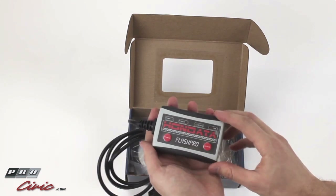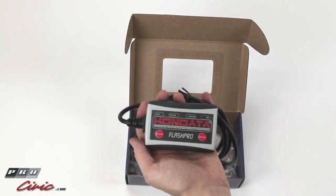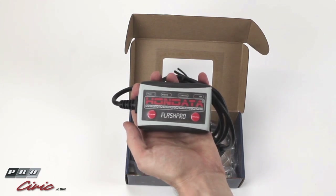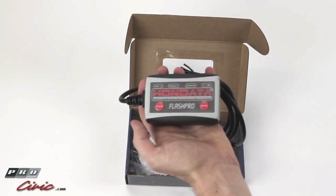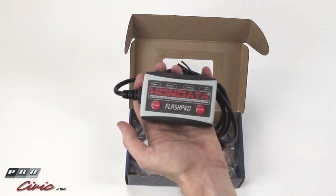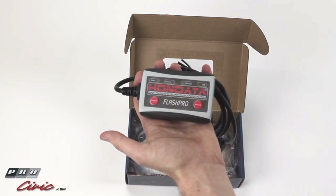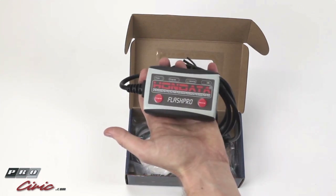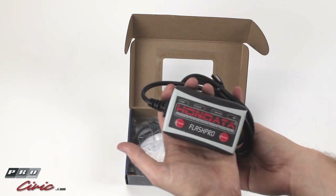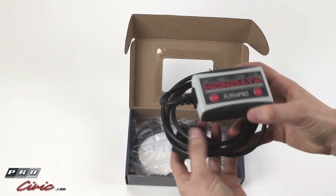This is a super versatile device. This is one of our most popular items for 9th and 8th Gen Civic owners looking to get a little bit more power out of the vehicle. You can get tons more power if you tune it really aggressively, or if you just want a mild boost, you can use one of the mild base maps and get just a little increase in horsepower. You can also data log and check trouble codes with this.